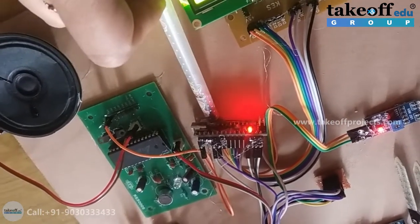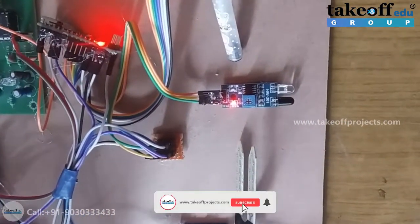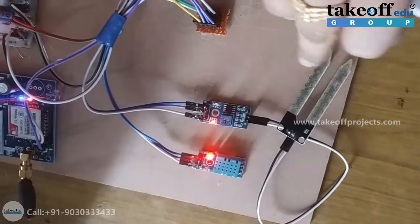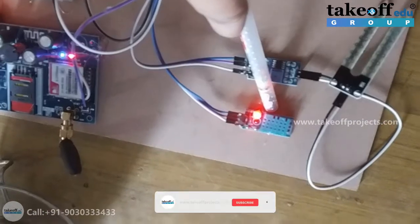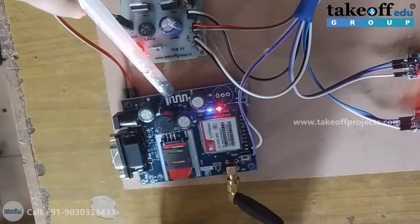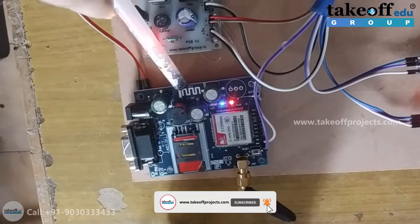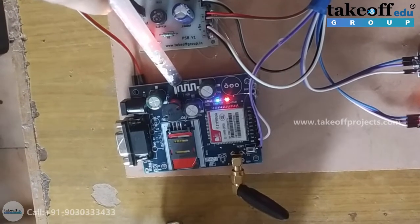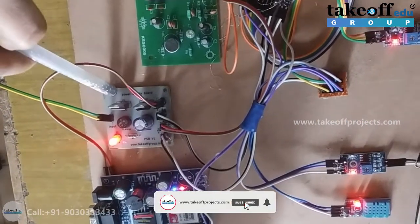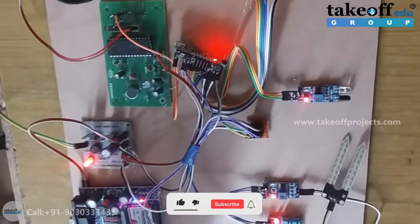The Arduino Nano is based on the ATmega 328p microcontroller and operates at 16 megahertz clock frequency. The supply voltage for the controller is 5 volts. This is the IR sensor for detecting the animal. Here is the soil moisture sensor. This is the DHT11 sensor for measuring temperature as well as humidity. This is the GSM module operated at 12 volts DC supply for sending messages and also uploading data to the ThingSpeak server. Here is the power supply board having 12 volts and 5 volts regulators, and the sensors are operated at 5 volts DC.